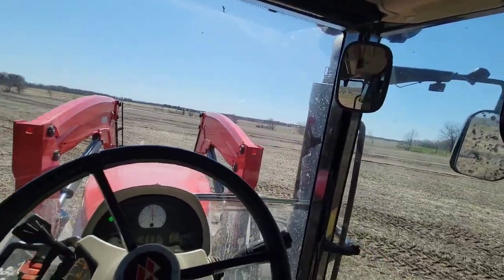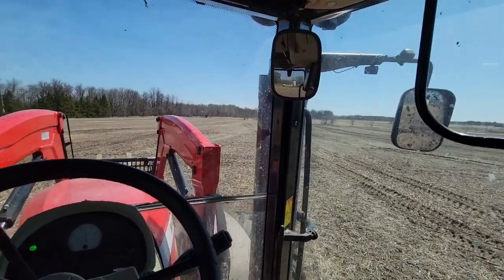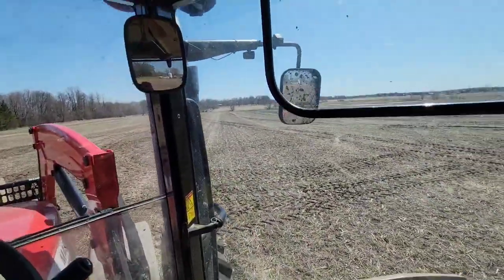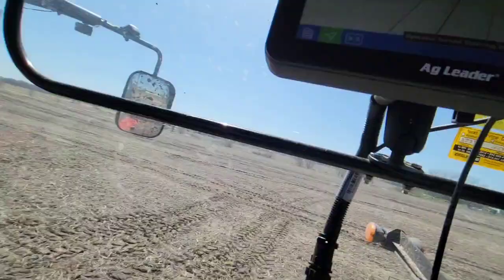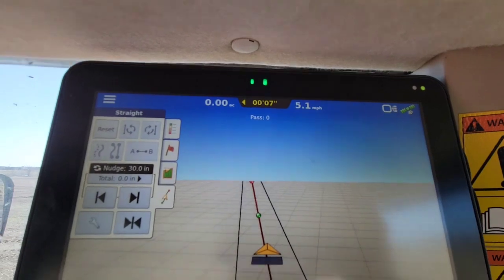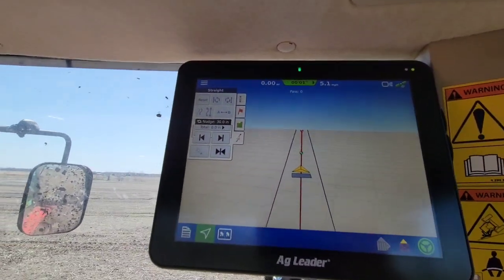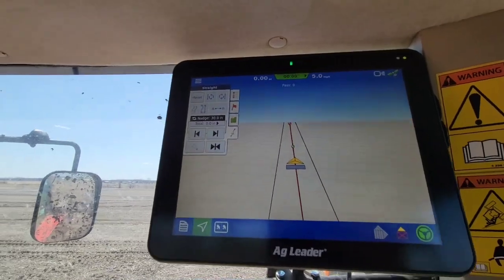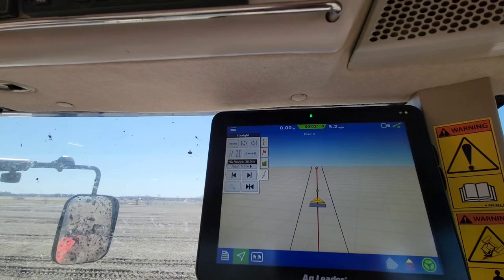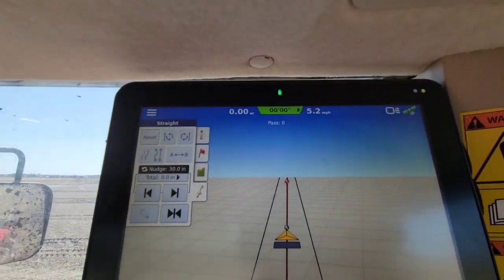We'll find a line, let it pick up the line. Normally you're not this far off of a line. We'll see what it does. Yeah, see now it's way over-aggressive — it overshot there pretty good. But now it's doing a really good job of trying to stay on that line. It's just one inch now.